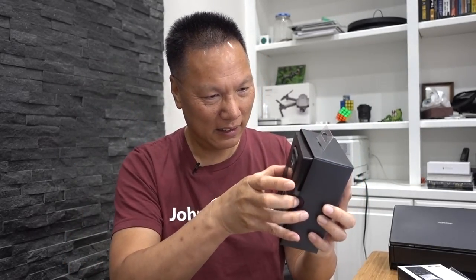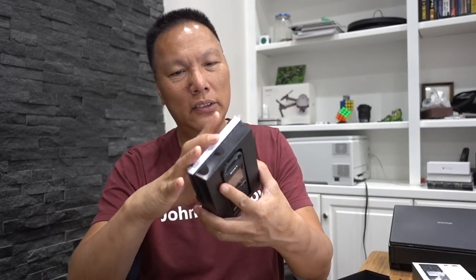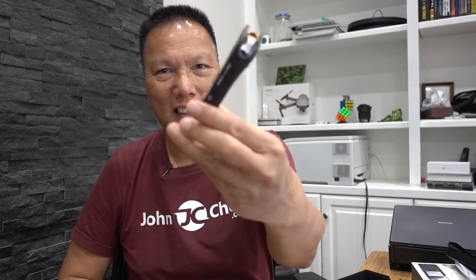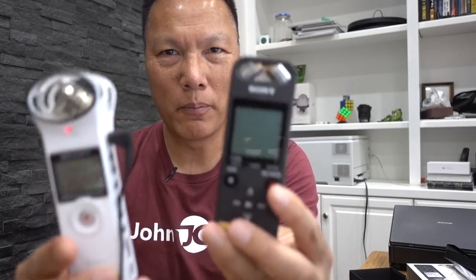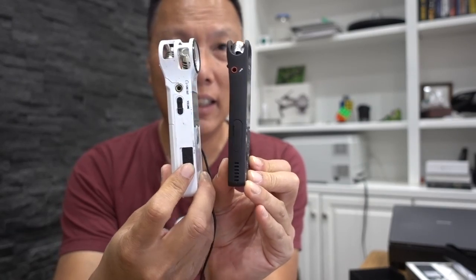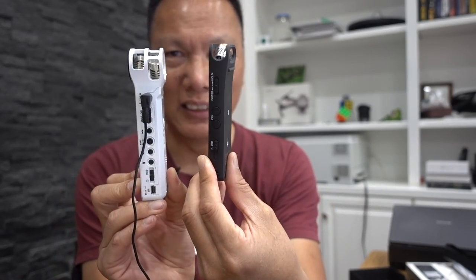It comes in a nice little box. So this is the manual — put that aside. Alright, this is the recorder. Here it is. So the first thing you notice when you put the two together is that the Sony is significantly smaller than the Zoom H1.